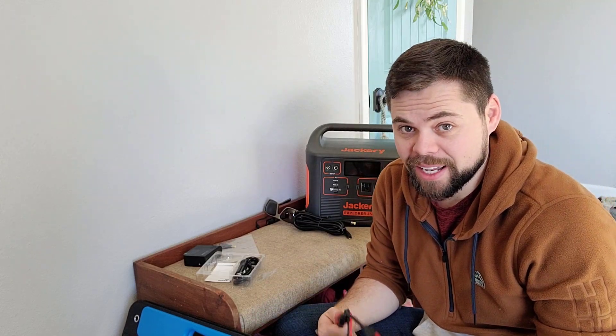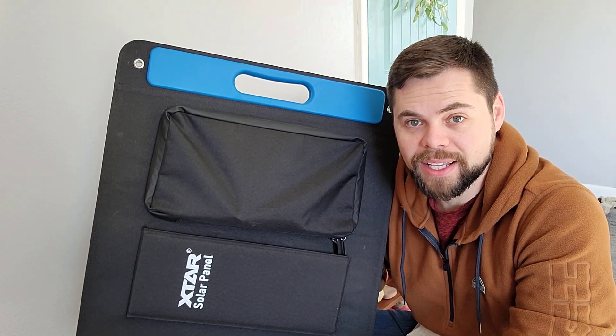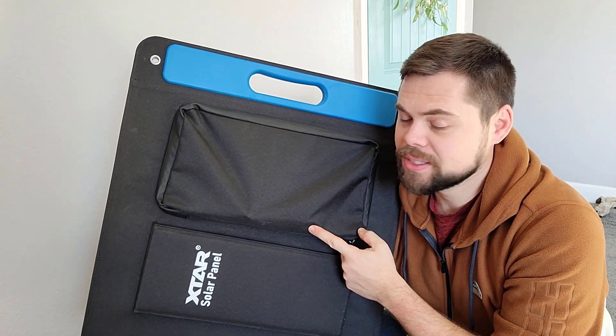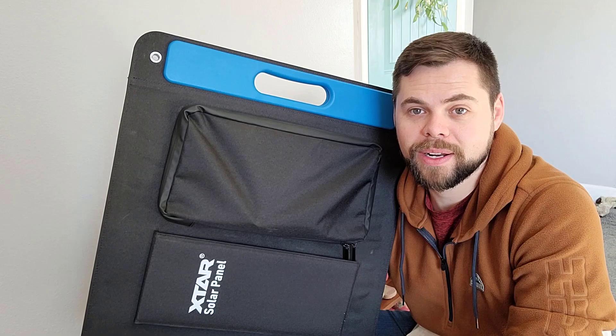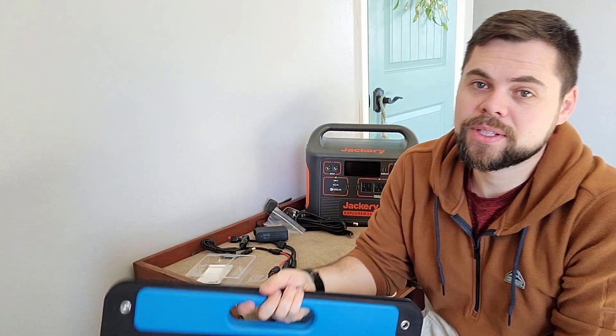This Xtar panel is putting out the most power I've seen in any other 100 watt folding panel. I have a video planned where I'll take this and five or six other 100 watt folding solar panels and test them all at the same time to see which one wins. So far this one is doing really really well. I really thought it was going to be just like the Solar Saga 100 panel — I have one of those and it only puts out about 69 watts at its very best. So if you have something like a Jackery, you may consider getting an Xtar panel instead of a Solar Saga 100.